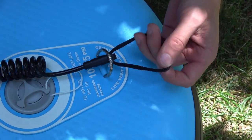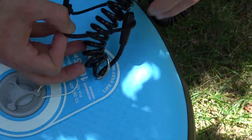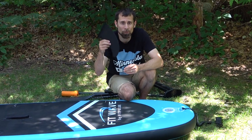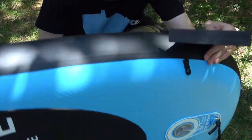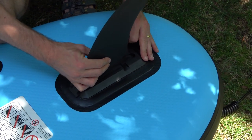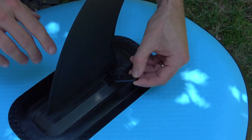Attach the ankle strap to the loop. Now we're going to attach the large fin. Flip the board over and slide it in. This little clip will keep it in place.